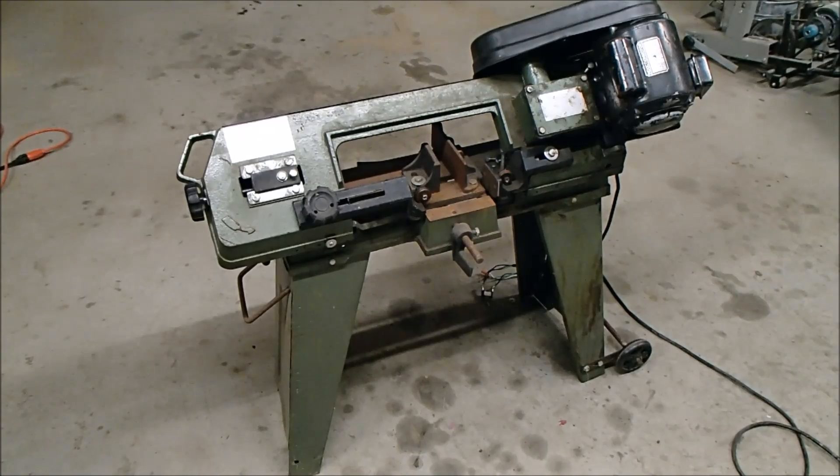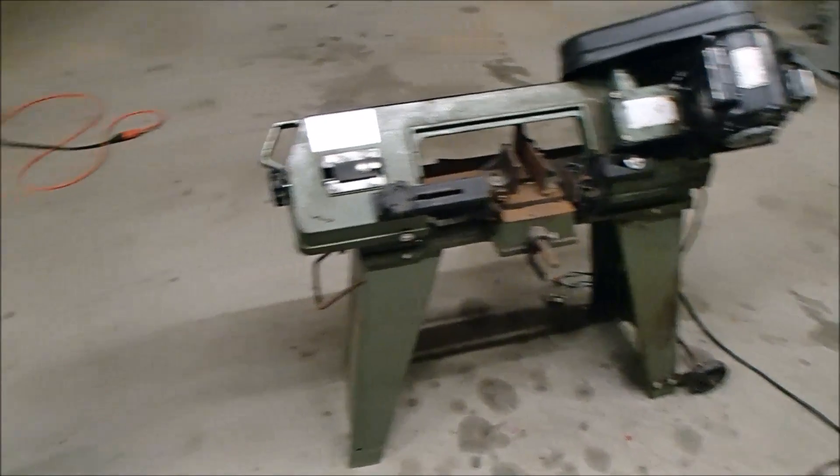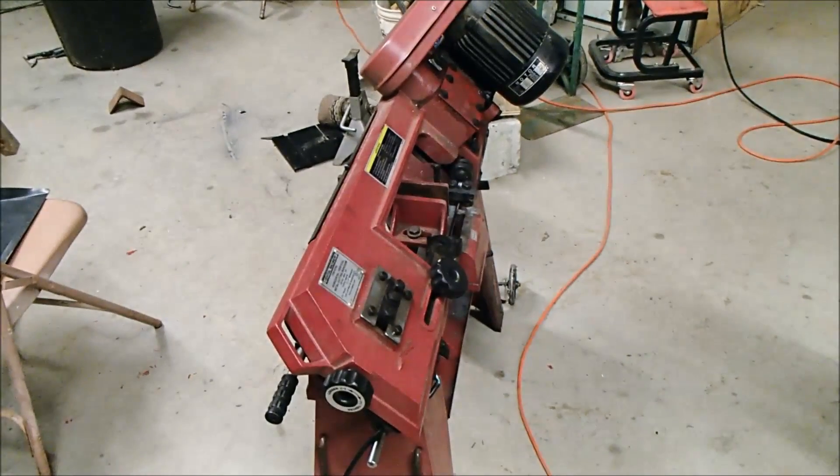Here's a Harbor Freight bandsaw I bought about 10 years ago. I used it to cut tons of metal for a few years, and then right in the middle of something the motor quit. When I went to look for a new motor, Harbor Freight prices meant the replacement motor cost almost as much as buying a whole new saw. So I took a coupon down to the store and bought a new one — basically the same thing.